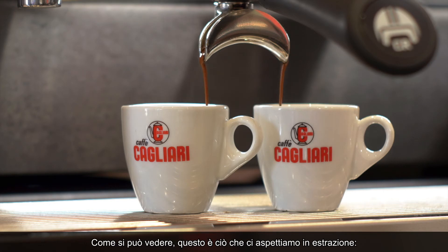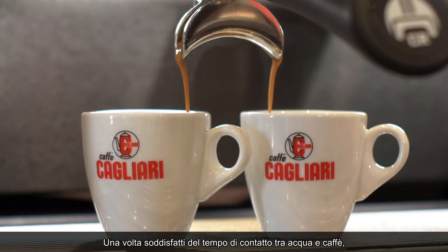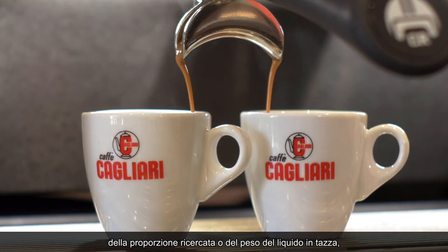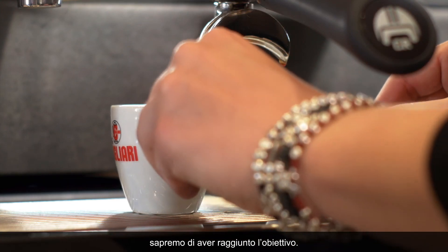As you can see, this is what we're looking for for the best espresso extraction: a thin flow, a very caramelly color, light brown. The flow will get heavier and heavier as we come towards the end of the extraction, and once you're happy with the brew time, or the brew ratio, or the weight of the liquid in the cup, then we're done.